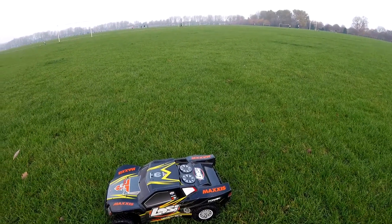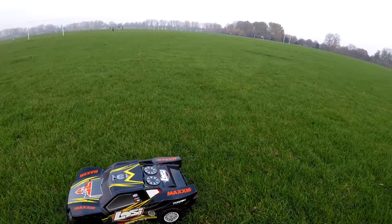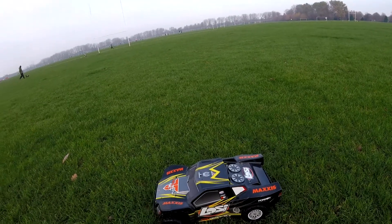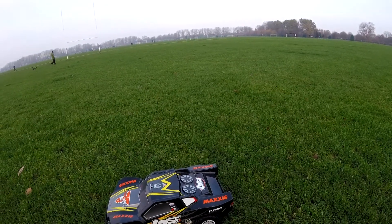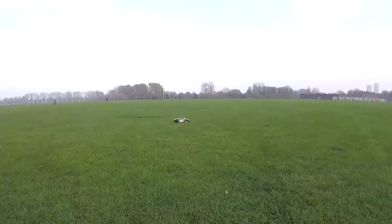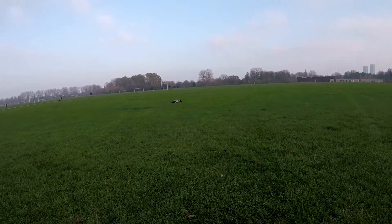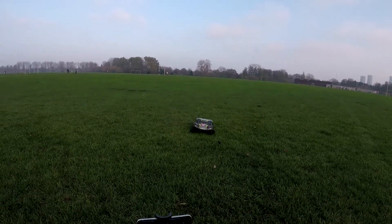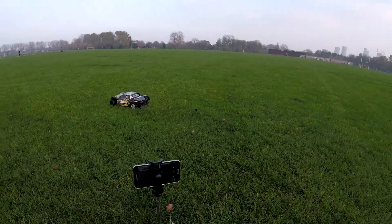What's up guys, so I've got my Losi Tenacity SCT out today, going to give it a go on the grass, just a little drive about to see how it goes. We're about to kick this off — it's always been a street basher. I've got no grip on the back of this. Yeah, these Losi tires are not gripping on the rear with this wet grass.